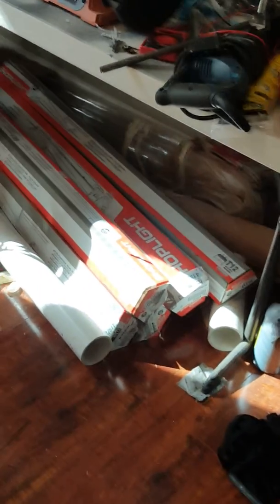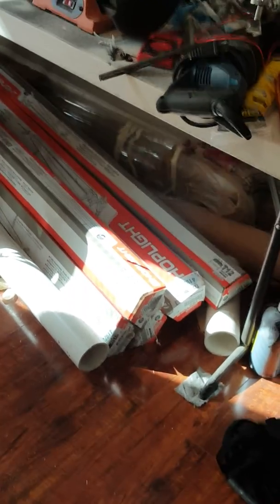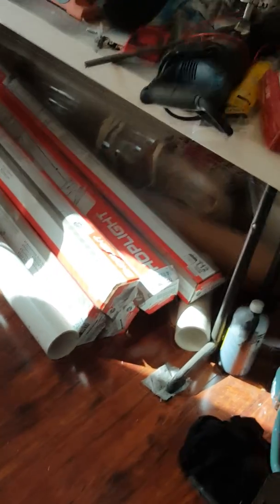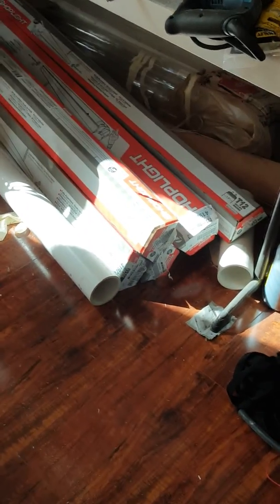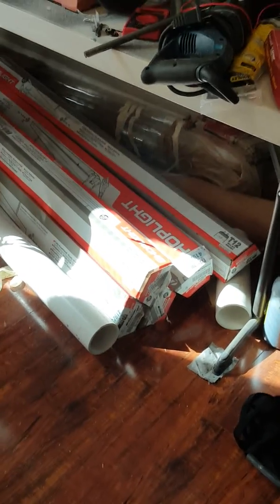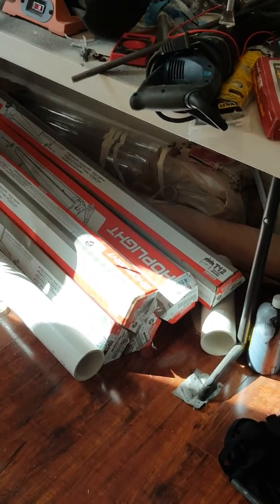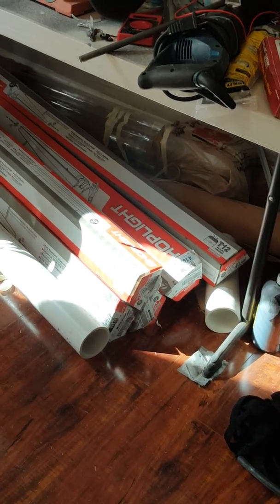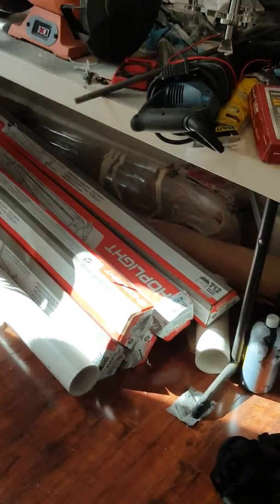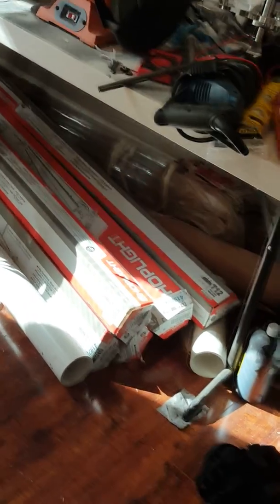Instead of buying all the parts individually, I bought a bunch of shop lights — the four-foot, two-bulb kind. I bought one, went out to the parking lot, broke it open, and looked at the ballast inside. It will indeed support two-foot T12s. I ended up getting ten of those; they were $9.99 each, which is much cheaper than buying the individual parts.